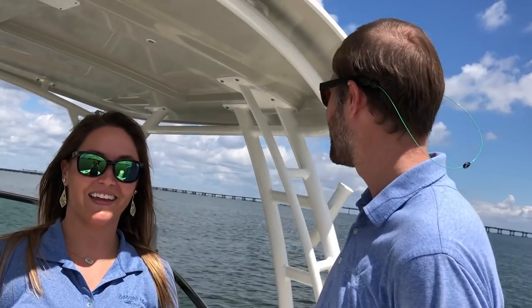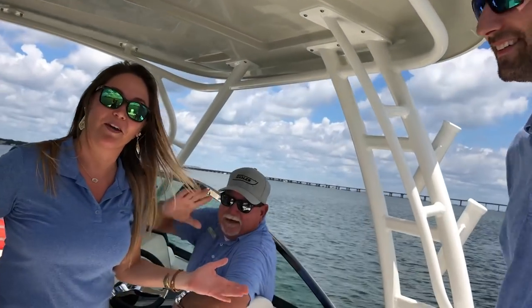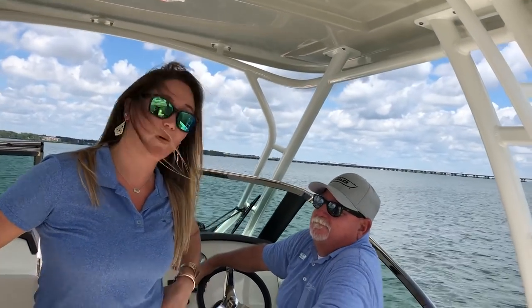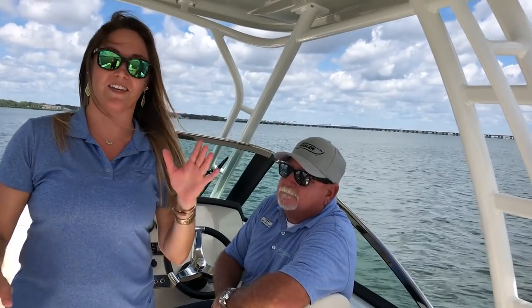Good afternoon everybody and welcome back to another episode of From the Helm. I'm Kelly, and I'm Lisa. Today we are out here in beautiful Tampa Bay, and we have a special guest with us today — somebody literally from the helm. May I introduce Captain Keith? You guys might know him from some of his boating safety videos. What we're going to do today is go through your spring checklist of what you need to do to make sure you're boating ready this summer.